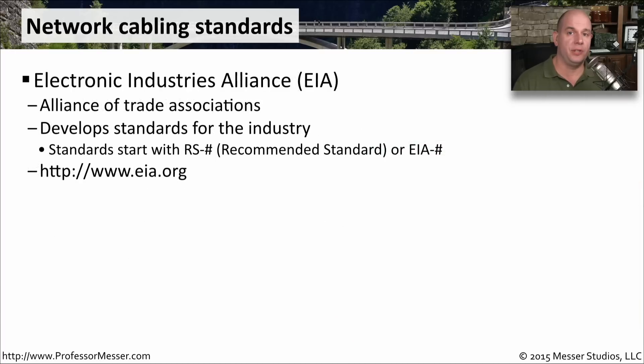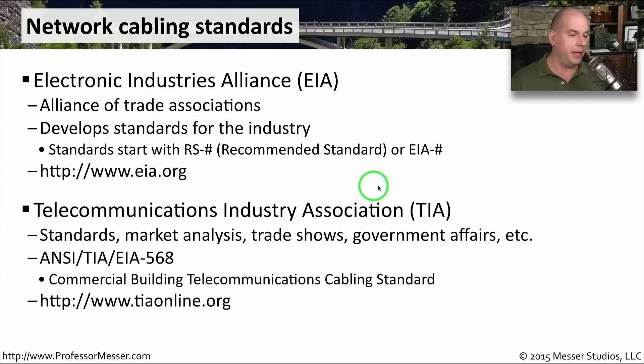When it comes to cabling and connector standards, there are generally two organizations you'll see referenced. One is the Electronic Industries Alliance, or EIA — a group of trade organizations that create industry standards, responsible for things like RS-232 (Recommended Standard 232). You can find out more at www.eia.org. Another common standards organization is the Telecommunications Industry Association, or TIA, which creates standards and market analysis and hosts trade shows. You'll see it referenced in standards like EIA/TIA-568. More information is available at www.tiaonline.org.